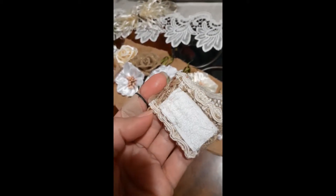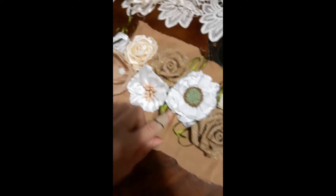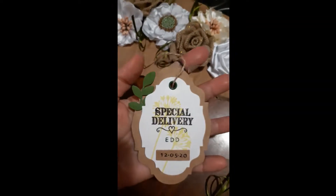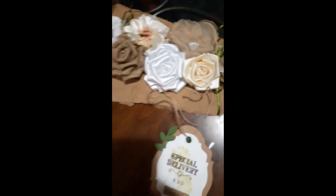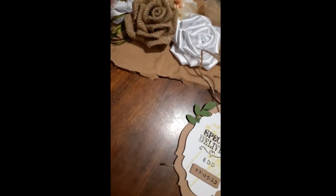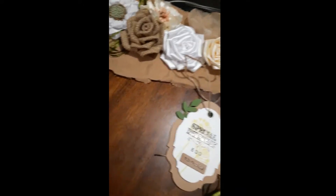I folded it in so it could look nice, and I'm going to cut all this after I finish putting the ribbon. This tag I made to hang from the bottom — remember this at the bottom — like so. Like three strings coming down, that's it.